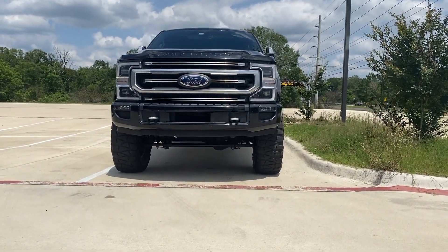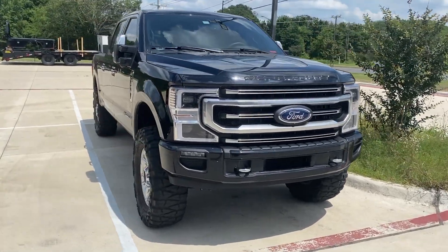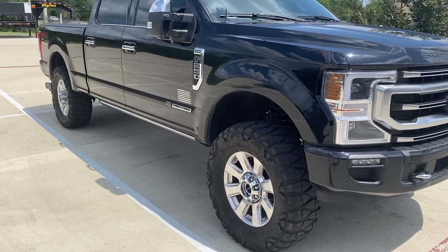Much nicer on the front stance. It also got an alignment, so it should be good to go hit the highway. I'm excited to give it a drive. Shoutout to Texas Truck Rigging for hooking it up — they gave me a great price and the work looks really nice. If you're in the College Station/Bryan area, make sure to hit them up.